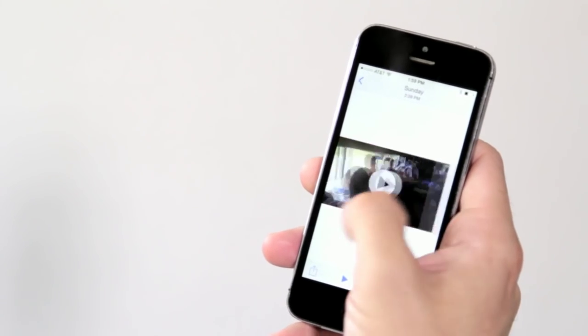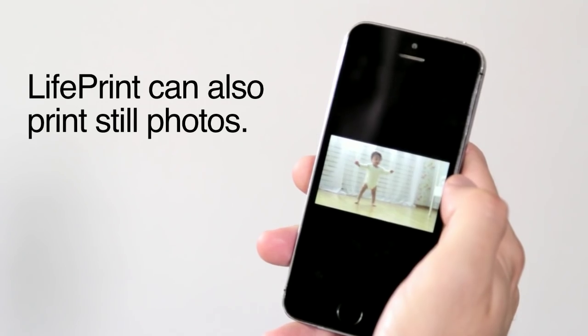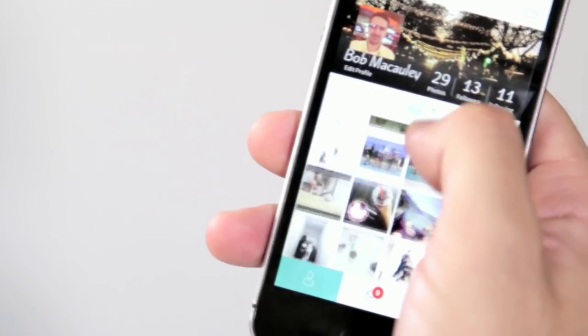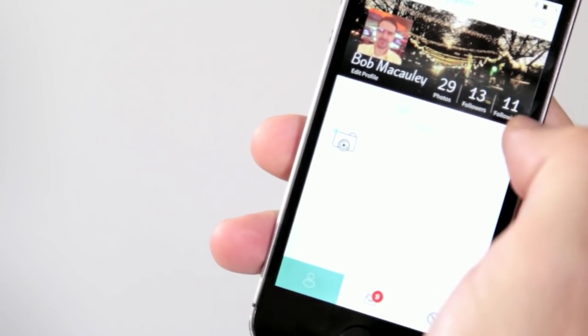First, you take any video you've made. It can be a rad GoPro video of you surfing, or it can be an equally rad video of your baby's first steps. Our app is integrated with Instagram, Facebook, YouTube, Vine, and it's especially good with GoPro. So all of your photos and videos are in one place and easy to access — that's different from other apps where you can only print from your camera roll.